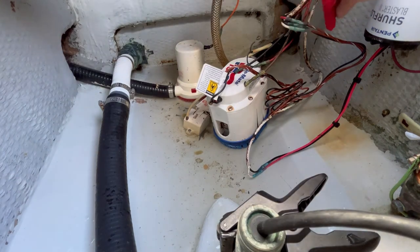You can't really see what I'm doing here — I'm actually just stripping the ends of the wires where I'm going to make my connections.